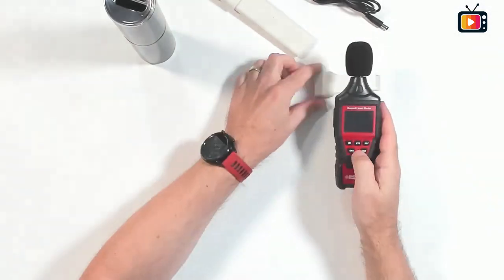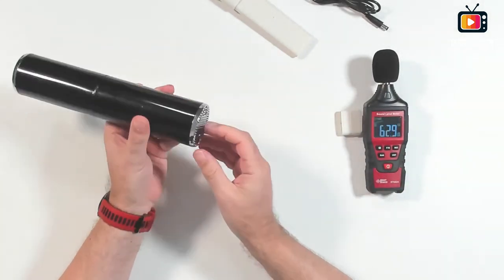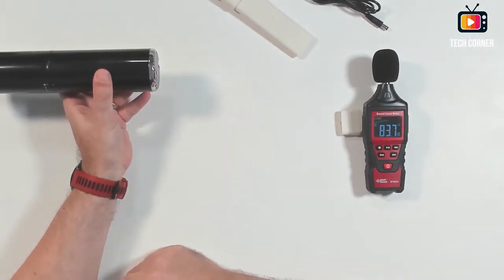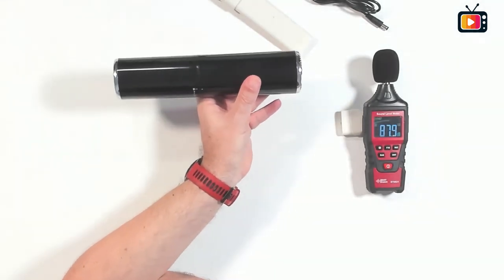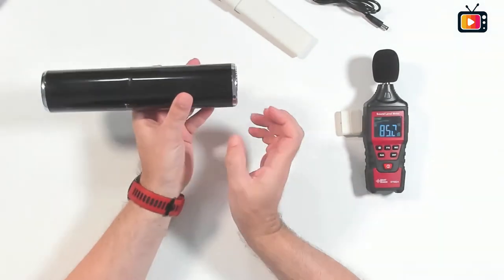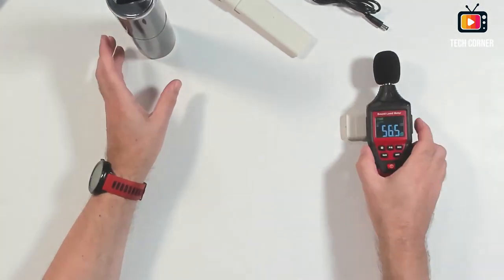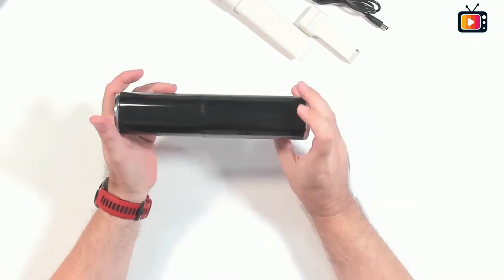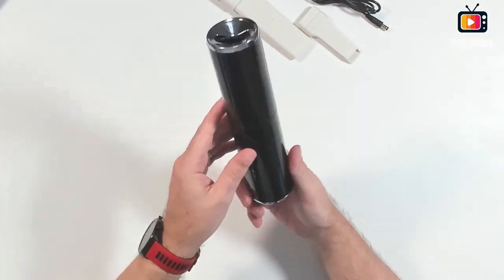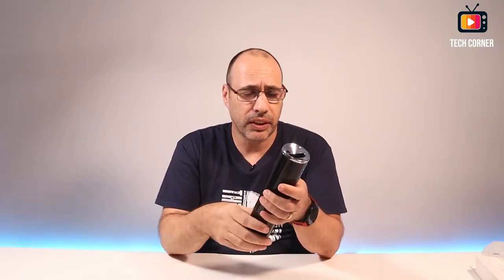Let me put here the sound level meter. Let's power this on. Okay, it's not below 75 dB. But anyway, it seems okay. I should say that it's not too loud — it could do a little bit less noise, but it's not too bad.